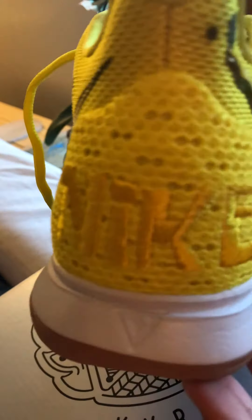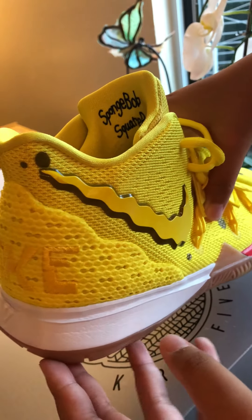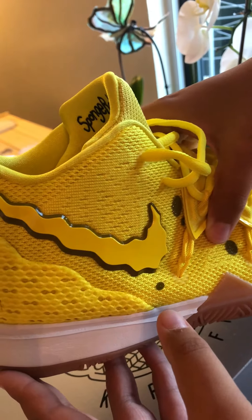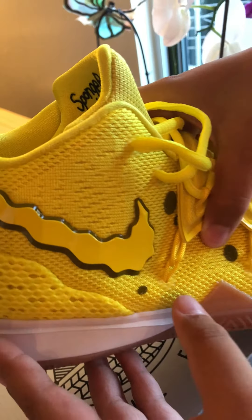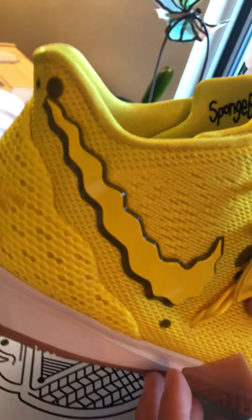On the back it says Nike, then after we move to the other side it's a different logo of a Nike except it's kind of wobbly-ish.